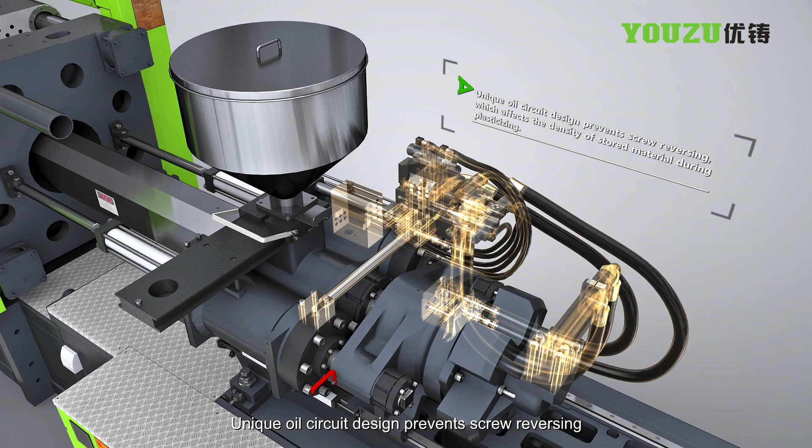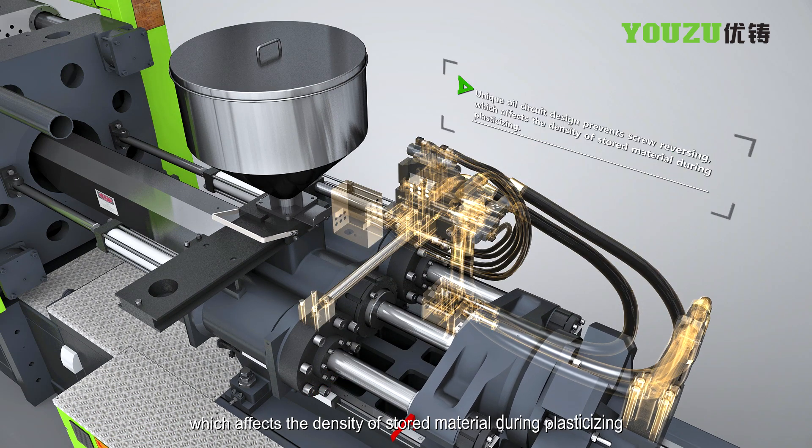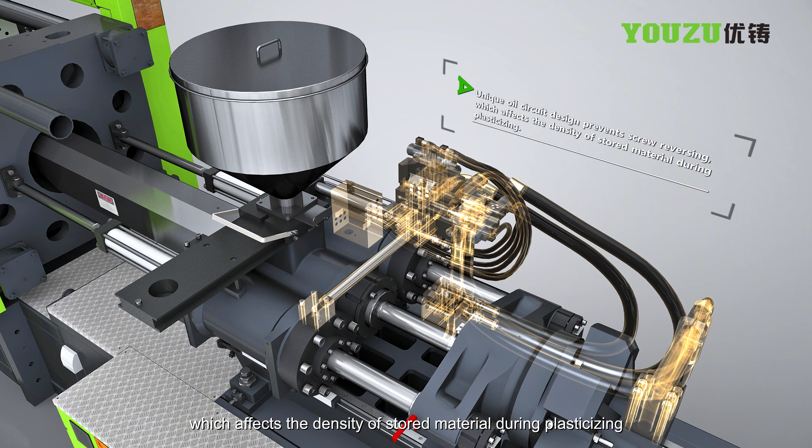A unique oil circuit design prevents screw reversing, which affects the density of stored material during plasticizing.